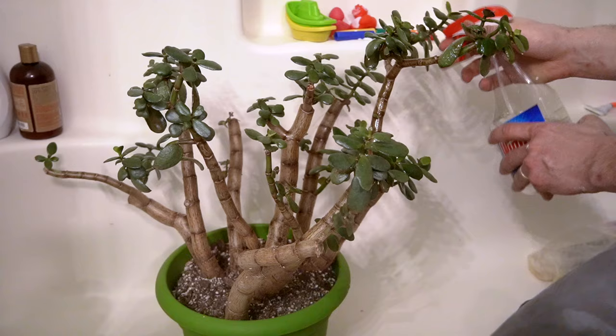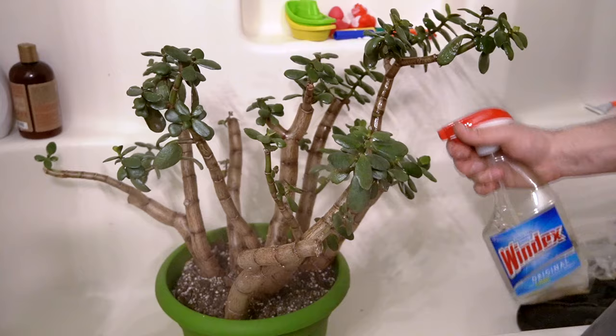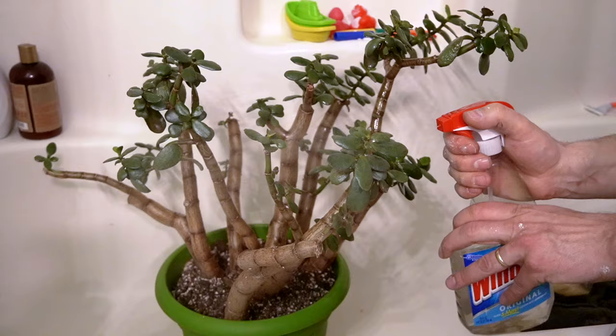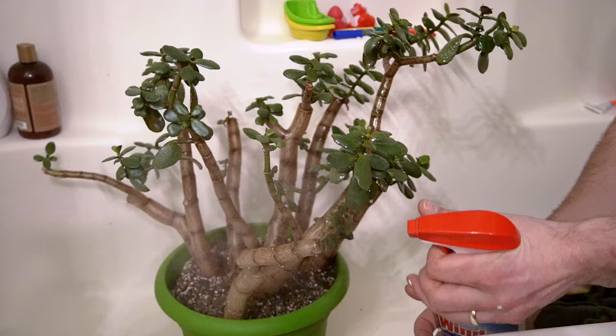These mealy bugs will destroy your plants, so as soon as you see them, use this treatment to kill them. You have to get rid of every single one, so really just don't be shy when spraying your plant. This isn't going to hurt it because in a little bit we're going to wash all this off with water.